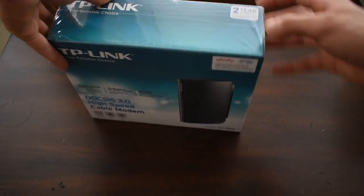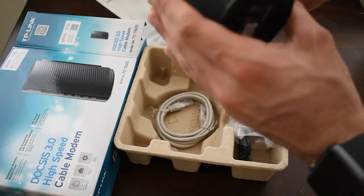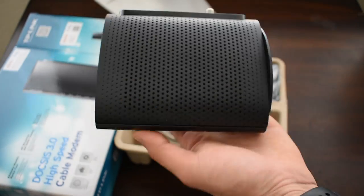The modem we will be using for this video is the TP-Link. A link for this modem will be down below, and this also works for Time Warner Cable, so not only Xfinity. But in this video we're just focusing on Xfinity.